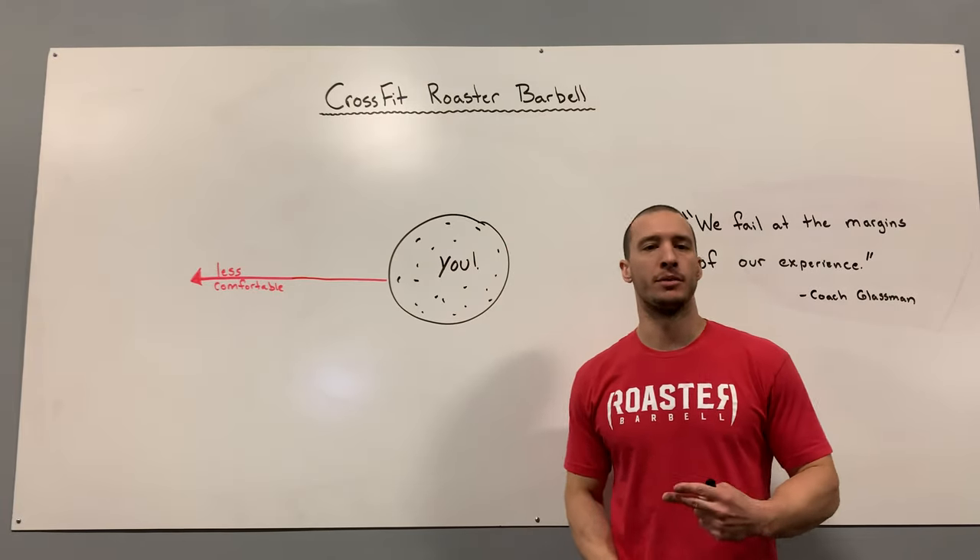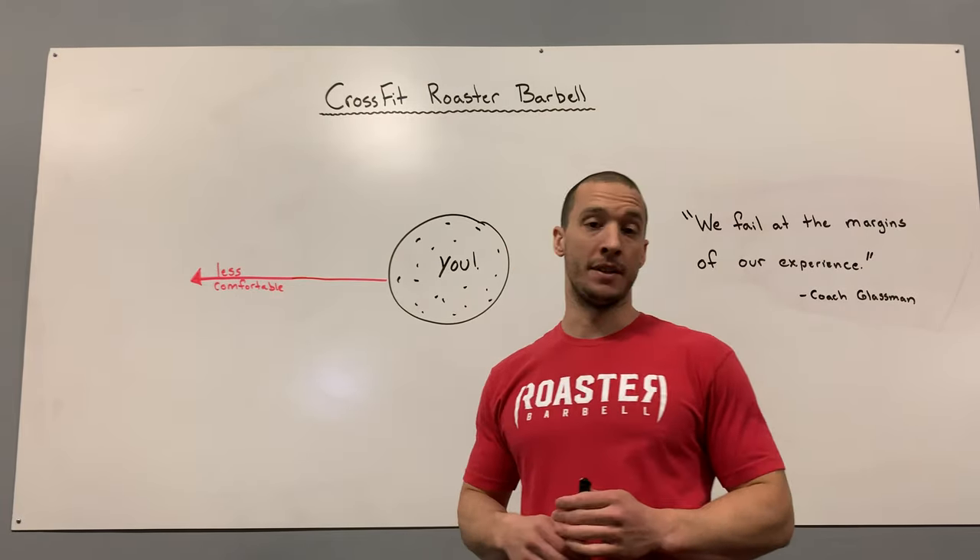What's up CrossFit Roaster Barbell? Today we're going to talk about model number two about evaluating and guiding your fitness using the CrossFit methodology.